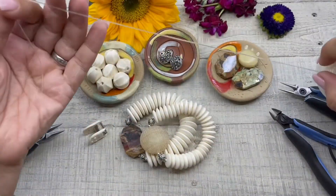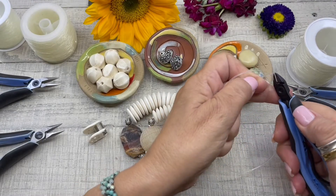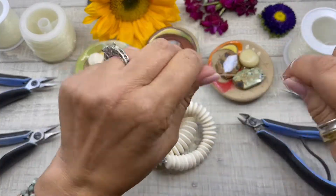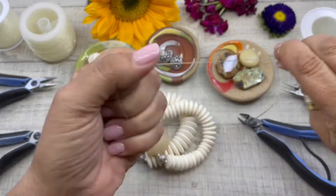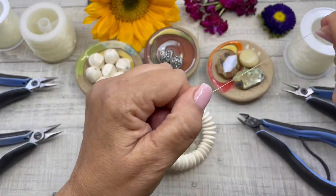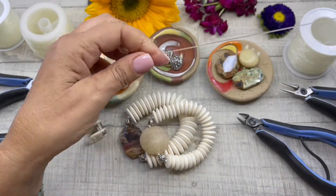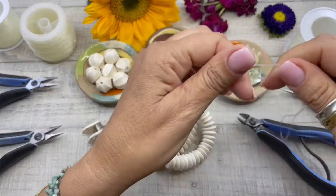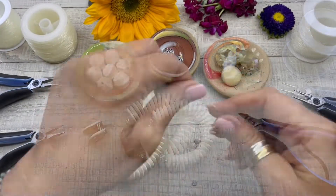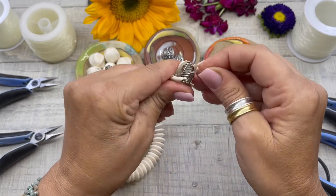We are going to cut about 12 inches of one millimeter stretch cord. You always want to stretch your cord before you string your beads — this will help maintain the shape of your bracelet in the future. So we just go through and stretch our cord.